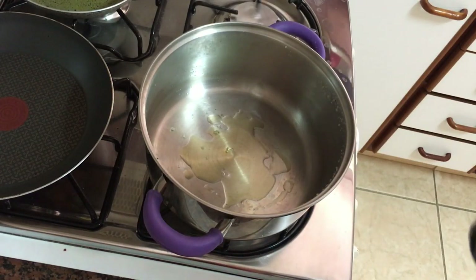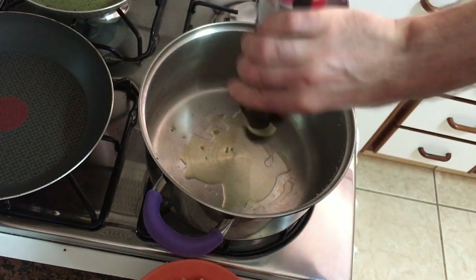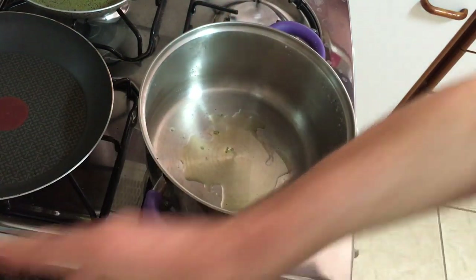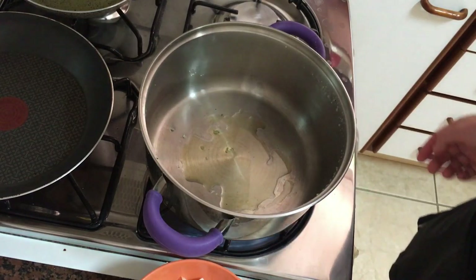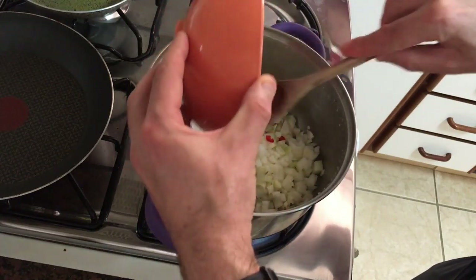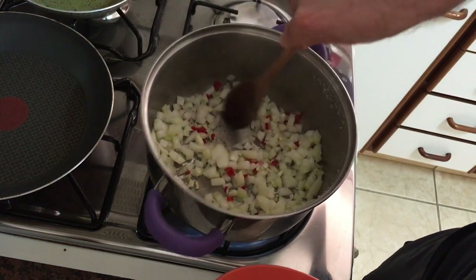I've got a couple of tablespoons of olive oil in a large pan on a low heat. Add the onions, garlic and chopped chili into the pan. You want a low heat — just get it so it goes nice and moist and brown, getting those flavors in there.